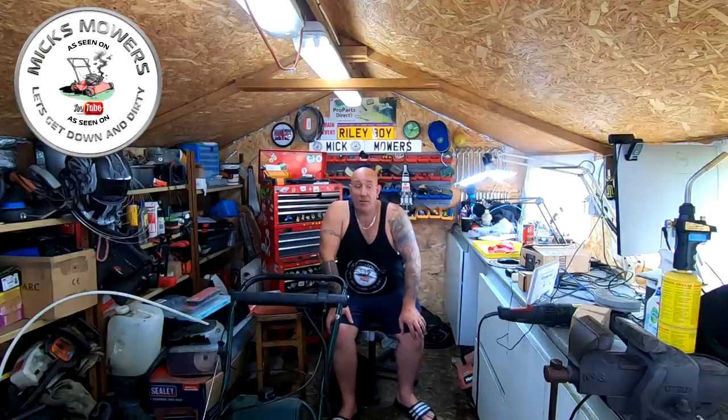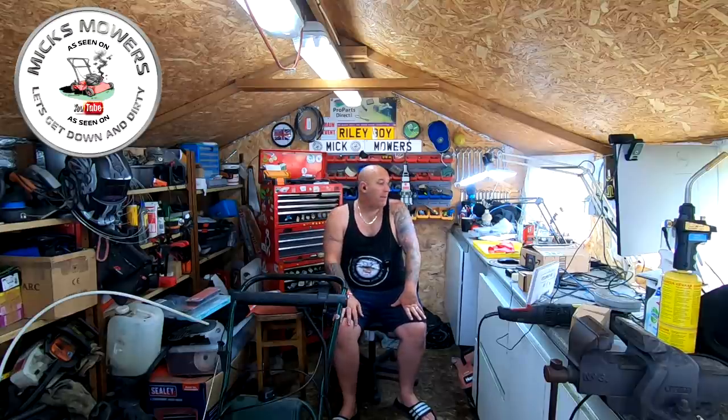It buckled me when that sort of thing happens to people because it just takes people's lives away. But he is recovering and doing the best he can. So we're going to look at that today - the little Mountfield 414. He said it just stopped working, it just won't start. He's had a little look at the fuel line, said there's fuel coming out. He's had the spark plug out and there's no moisture in it, nothing going through, but it's not running.